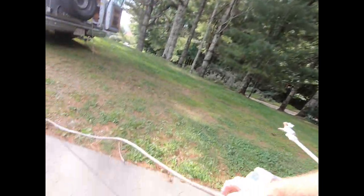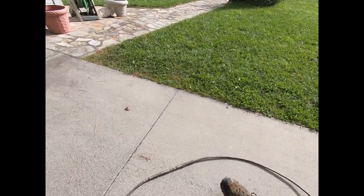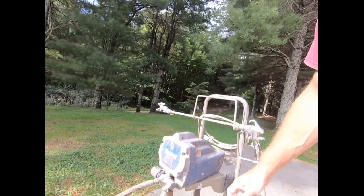Here are some extra features I've added to mine over the years. One of the big things I've done — you can kind of see — I've extended where the hose normally stops. I doubled up the hose, and that just saves time from having to move the sprayer around in a five-gallon bucket.